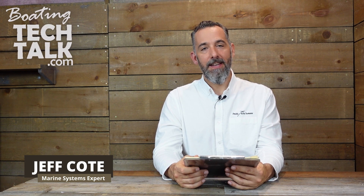Hi everyone, Jeff Cote here with BoatingTechTalk.com. We've got a question from a fellow boater.